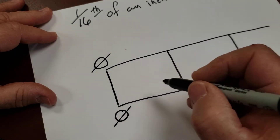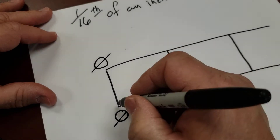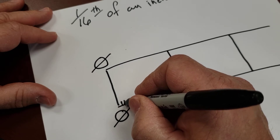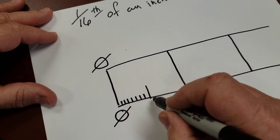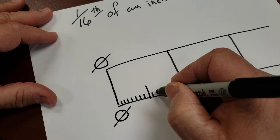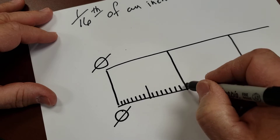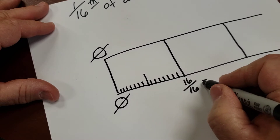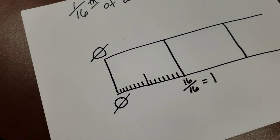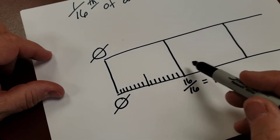There are 16 marks between each whole unit. I'll put my half mark right about there, so counting from 1 through 16 — there are 16 total sixteenth marks. Remember that 16 over 16 equals 1. Any number over itself equals 1. So there are 16 units on each one of these measurements between the inch marks.